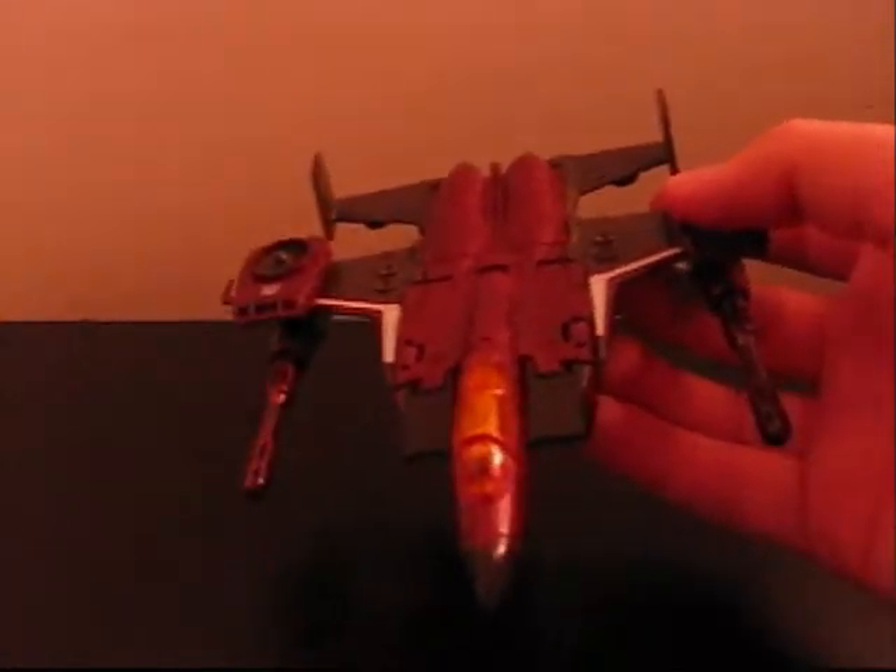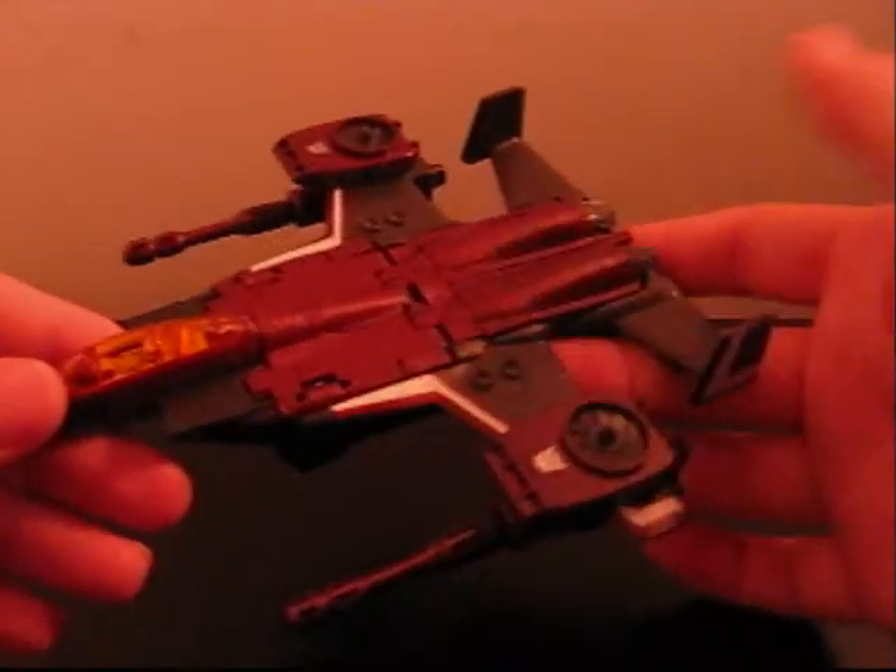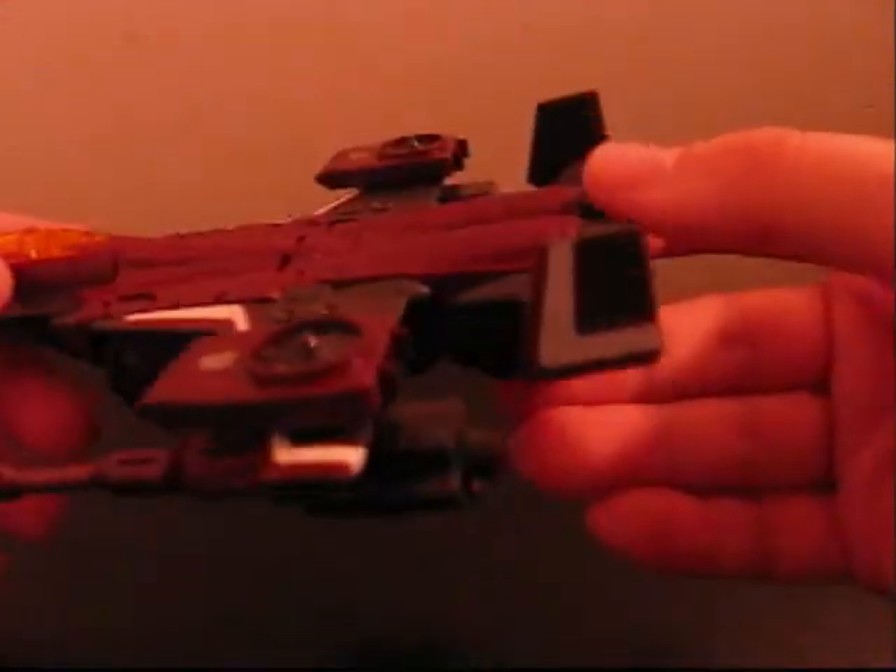We finally have an American Thrust figure, and he's very good. He comes from the classic Seeker-type line that Starscream started with — Classics, Universe 2.0, whatever. Yeah, it's pretty sweet.